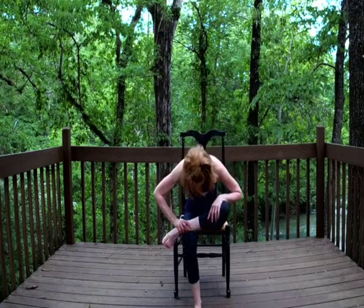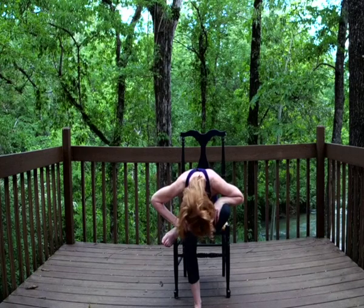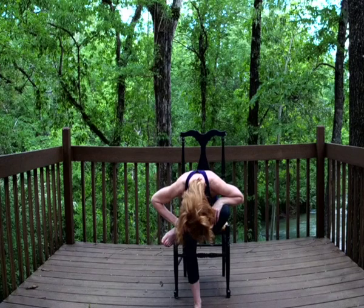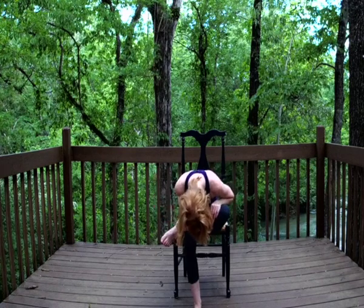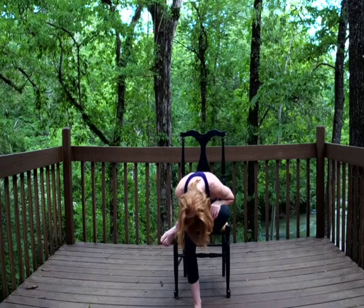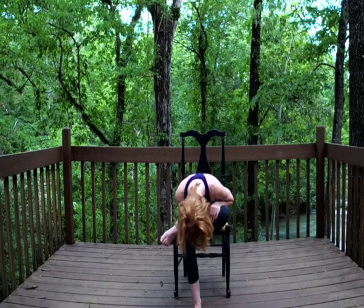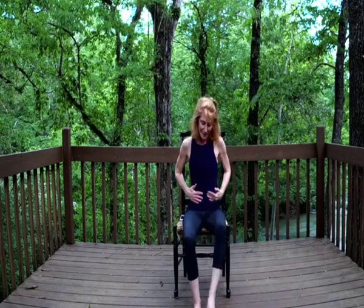Then do the same thing on the other side, taking this left leg up and replacing it on your right thigh. If this is good, stay right here. If you want a bit more, you can take your nose, carve a line, and look forward. This is great for the hips and the back — you can feel it all the way down the leg. Breathing deep. And lifting all the way back up using that core, placing that foot on the ground.